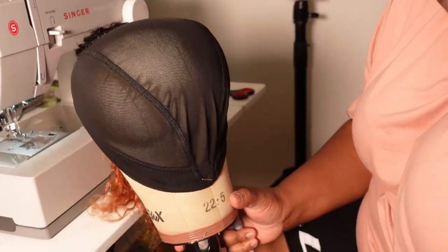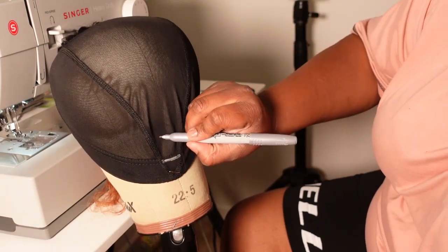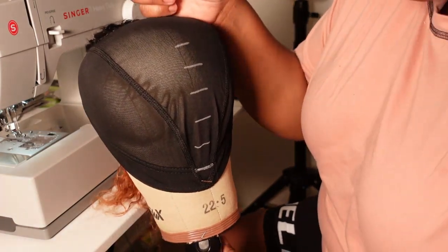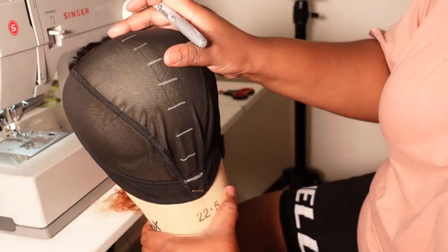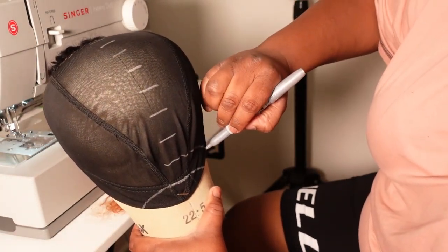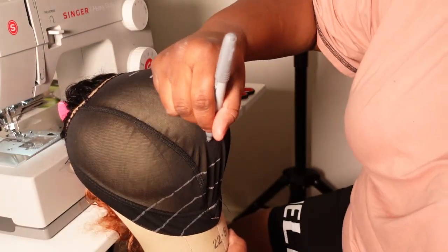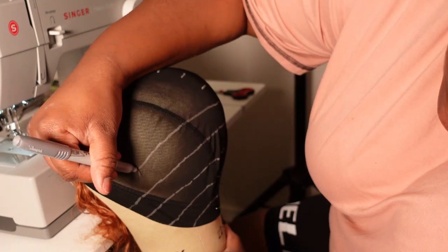The next step I'm going to show you guys is how to draw your guidelines for where you're going to be sewing your tracks with your sewing machine. I am going to do two finger widths apart in the back, starting by drawing lines going down the center of the cap. As I work my way up the cap, I'm going to decrease it to about one finger width apart from each other. Then I'm going to finish by connecting the lines on the sides going all the way up towards the temple and towards the top section of the cap. Once I reach the very top, I'm going to make some horizontal lines going across the top of the cap to close up that area.